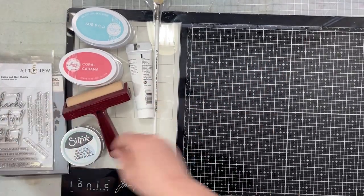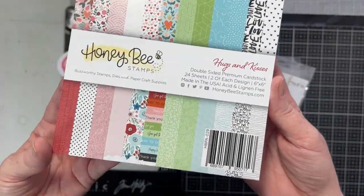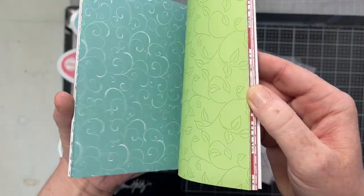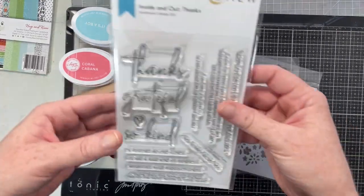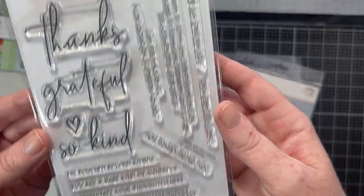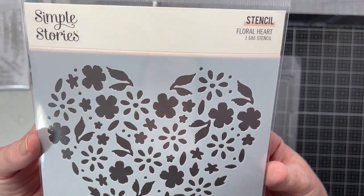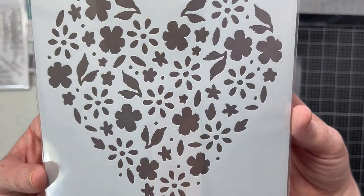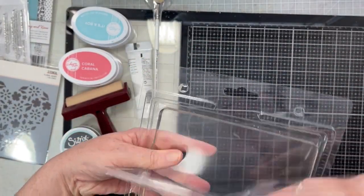Hey everybody, welcome to Technique Tuesday here at A Cherry on Top. I'm going to show you all the products we're going to use today. This is the new Honeybee Hugs and Kisses six by six paper pad, which was used in my finished cards shown in the photos at the end. This is another new product - Inside Now Thanks from Altenew, which I also used to make the cards. We have the Simple Story six by six stencil called Floral Heart - it's so pretty.